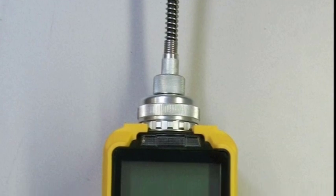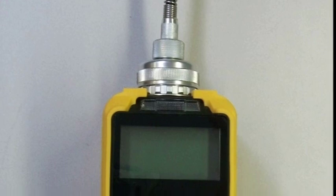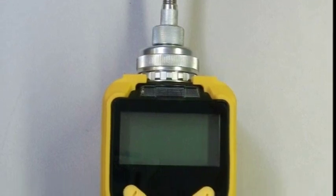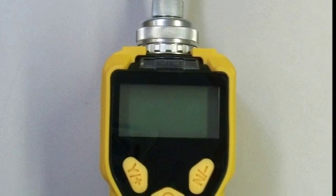The MiniRay 3000 detects VOCs at a range of 0 to 15,000 parts per million. It features real-time readings, wireless data logging capability, and humidity compensation.